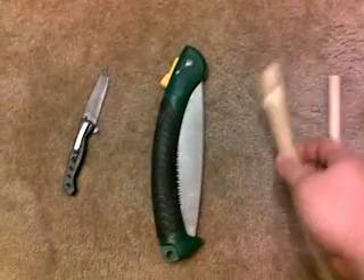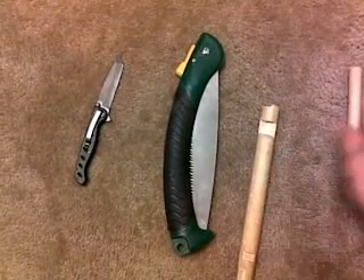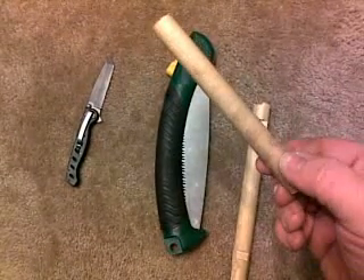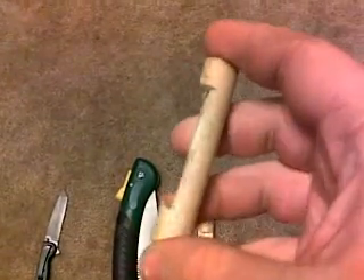Now that you've got that, take your other piece of stick to make the other part of the trigger mechanism. Here I have a pre-cut trigger mechanism — you can see I've got a flat cut where you're going to tie your paracord right around that.